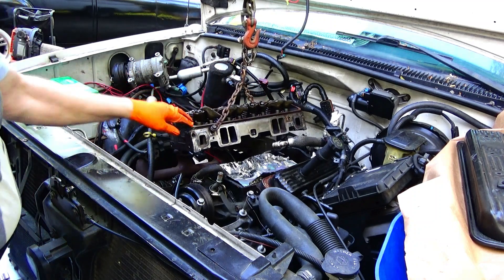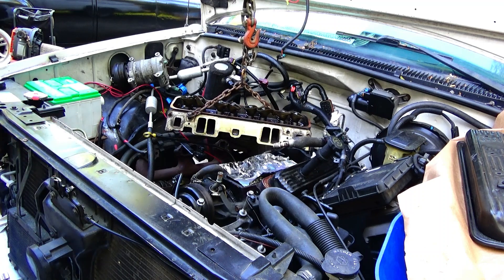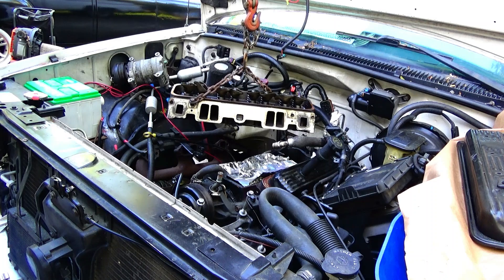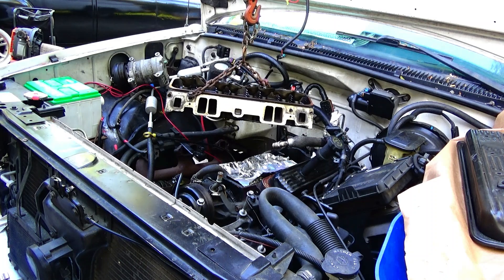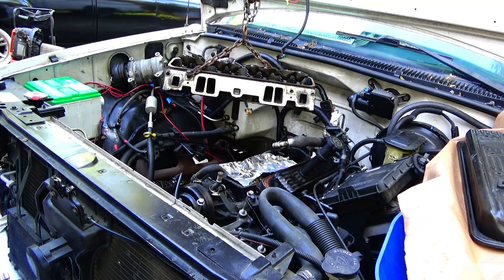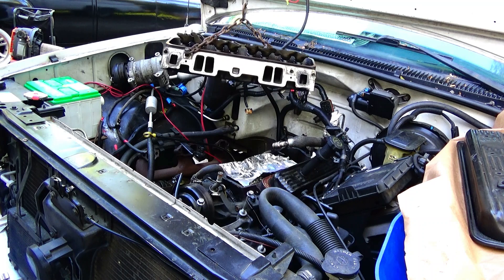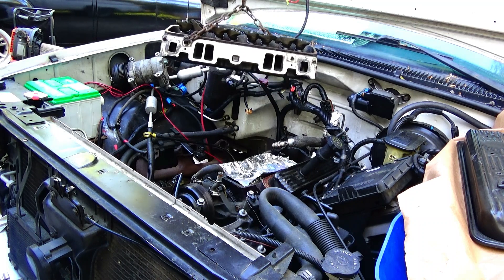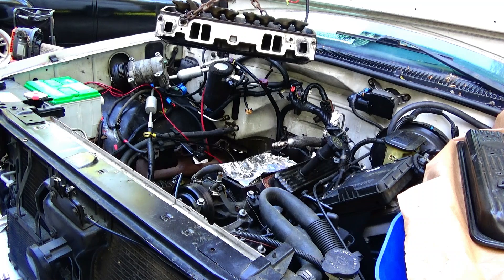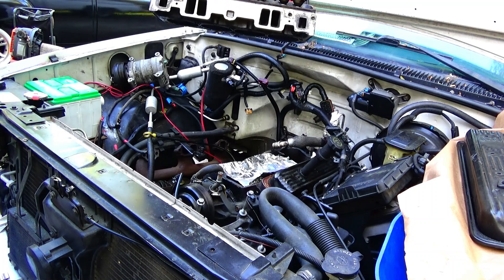It's kind of floating above the engine. I was getting no compression on the number eight cylinder, so I was interested to pull the head and see if I can figure out why.